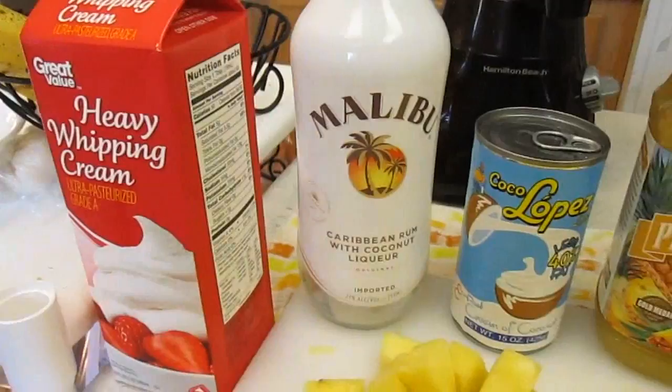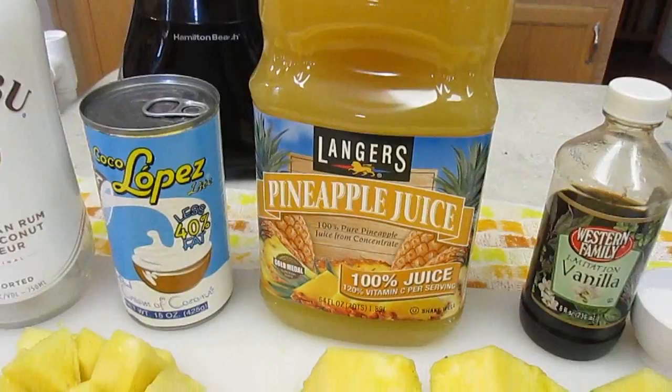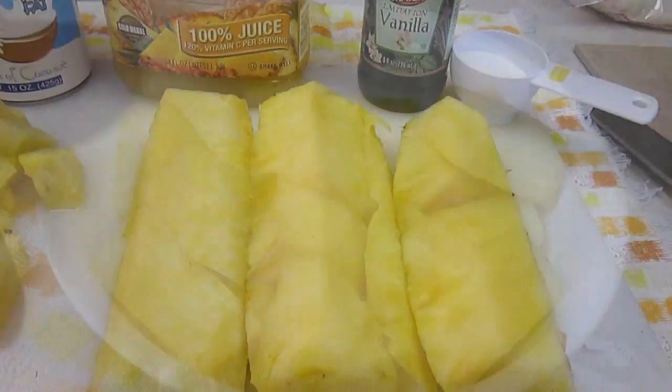Now check this out. Heavy whipping cream, Malibu rum, Coco Lopez, pineapple juice, vanilla extract, sugar, and of course our star, the pineapple.